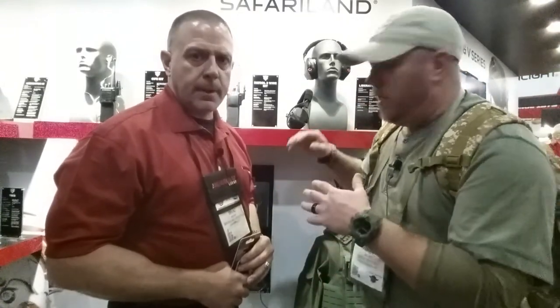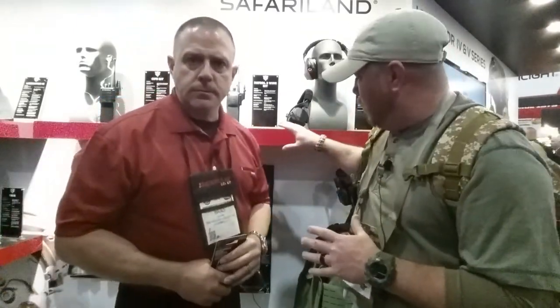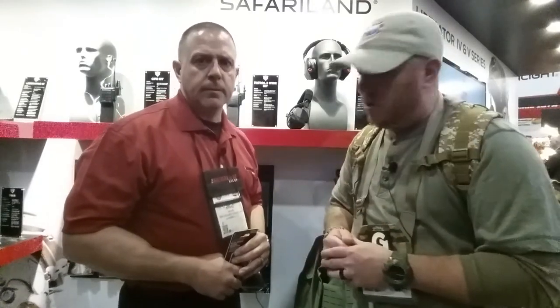Guys, check out the description. We'll make sure we have all the links to their website, their social media, their YouTube page, all that good stuff. We're going to make sure you guys are getting a hold of them because this stuff is going to be what changes the game for electronic hearing pro.